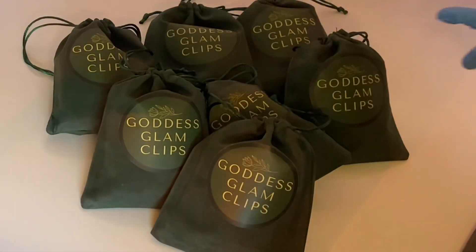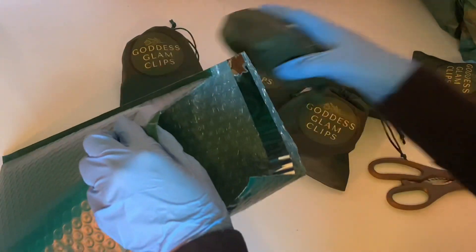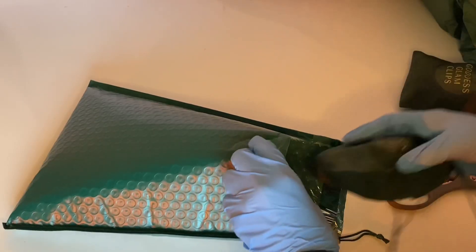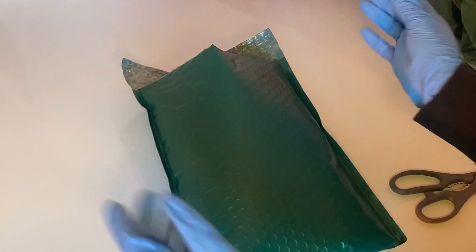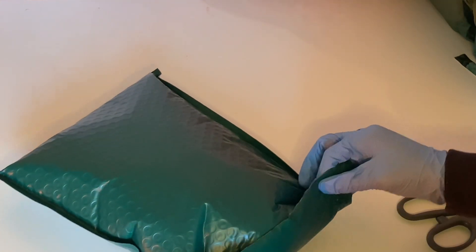Thank you for watching me package this huge order and thank you so much for caring and ordering. When you guys make an order, I truly want you to know that I am packaging all of your orders with love and gratitude — I am truly, truly thankful for you guys supporting me. Oh, I almost forgot one thing: the card. You can't forget the card. Finishing touches.